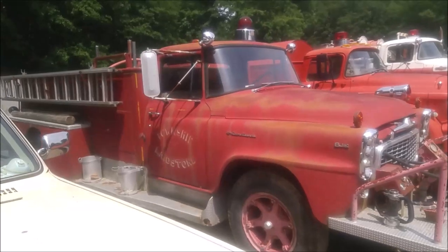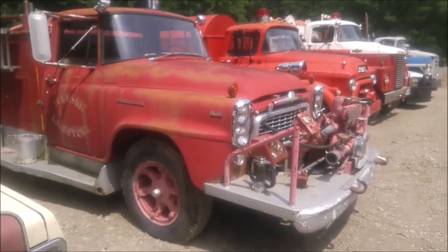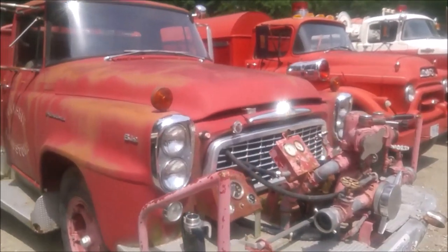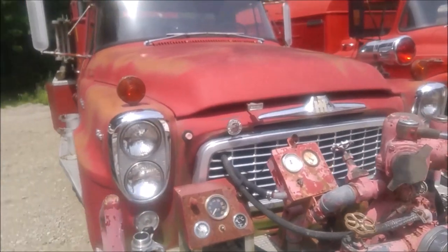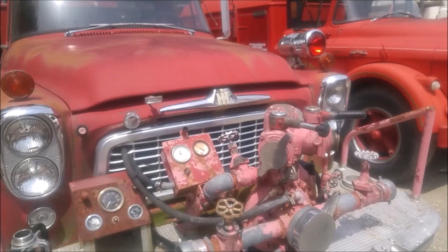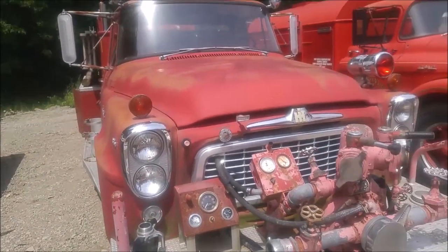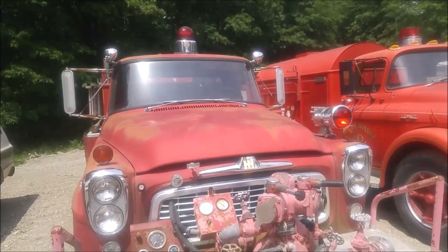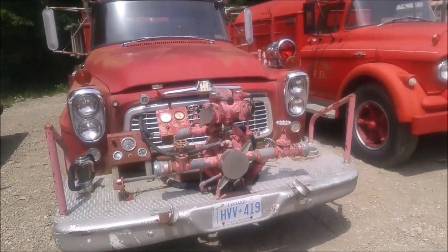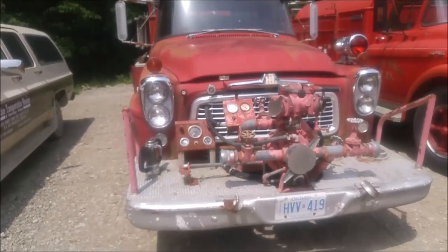Here's the right side of the International fire truck. It certainly is an impressive piece of machinery on the front bumper. There are some advantages to this in that you're not worried about what side of the truck you've got pointed towards the fire.